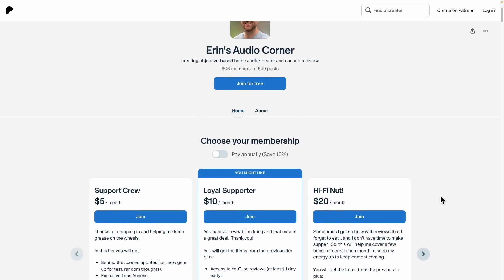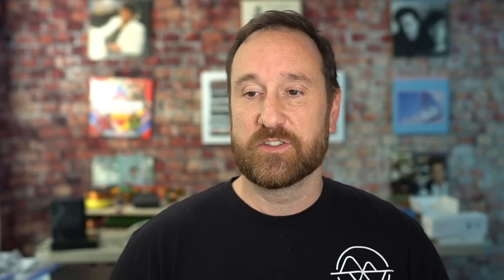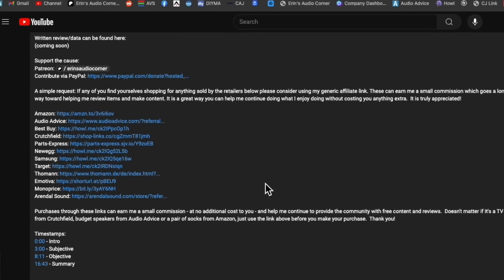If you appreciate what I'm doing here, there are two ways to contribute and keep the lights on. One is to join me at Patreon.com/AaronAudioCorner, where I provide behind-the-scenes information and some things I don't share publicly. The other is to use any of my generic affiliate links through Amazon, Crutchfield, Best Buy, or whatever — I'll have them in the description below. If you click that link and buy whatever you need, that earns me a small commission at no additional cost to you, and it's really appreciated. Talk to y'all later. Take care. Peace.